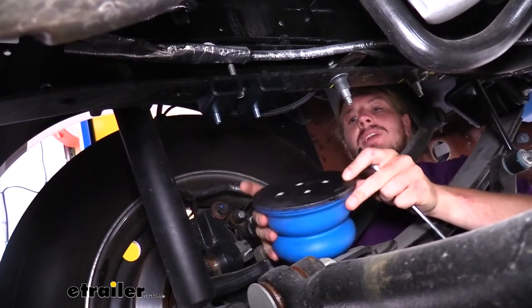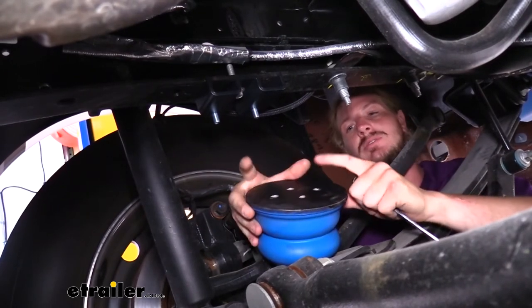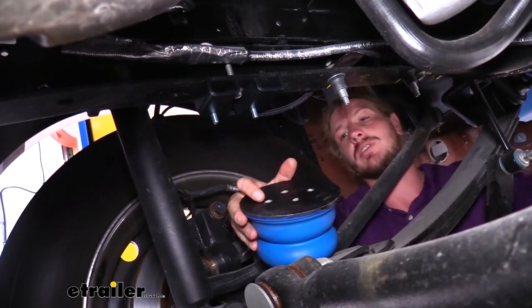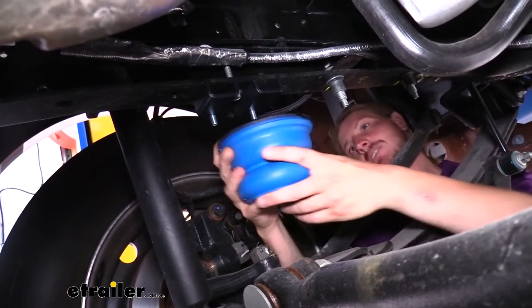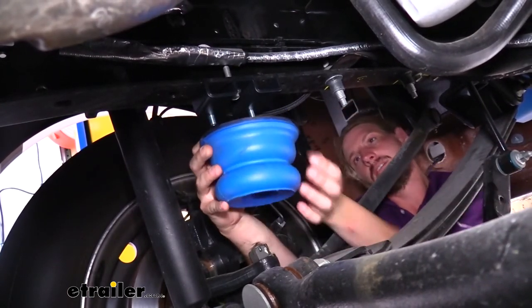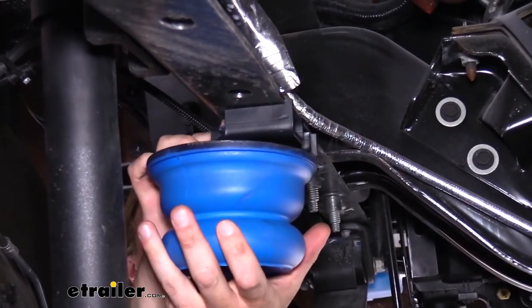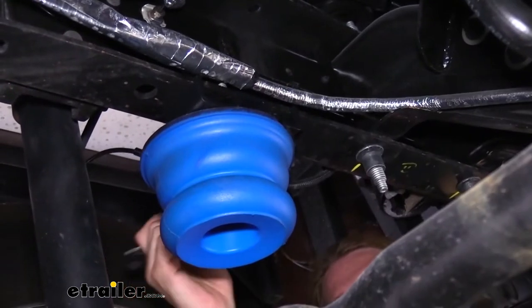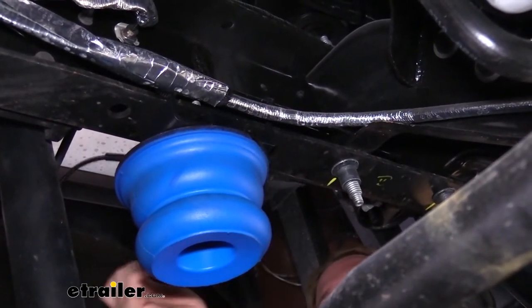We can now take our upper Sumo Spring — it has four holes in the top. We're going to use the two holes spaced furthest apart, lining them up with the bolts we dropped down. Hold it up, line up those further holes apart, and thread these right in. Finish tightening them up with a 15 millimeter wrench.